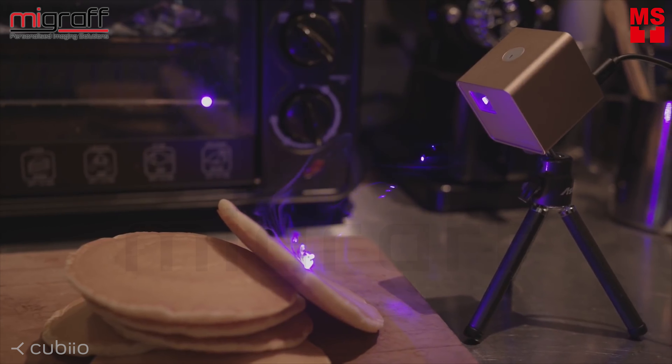It's easy to place Cubiio, ready to work. Simply power it with your mobile battery. Laser engraving is just as easy as having a cup of coffee.